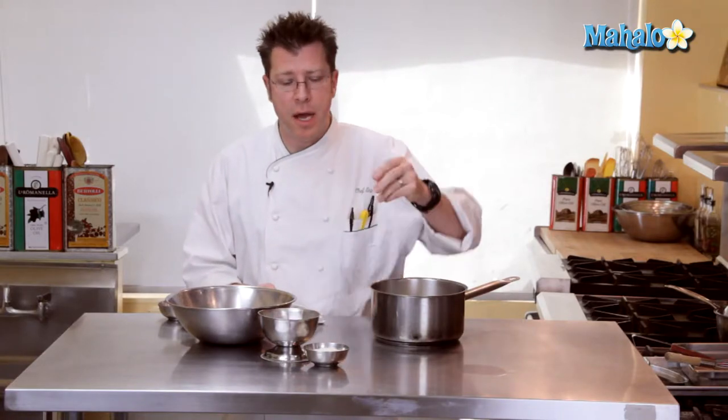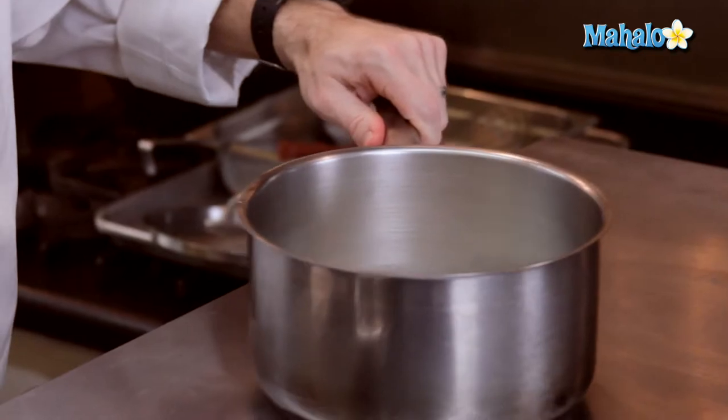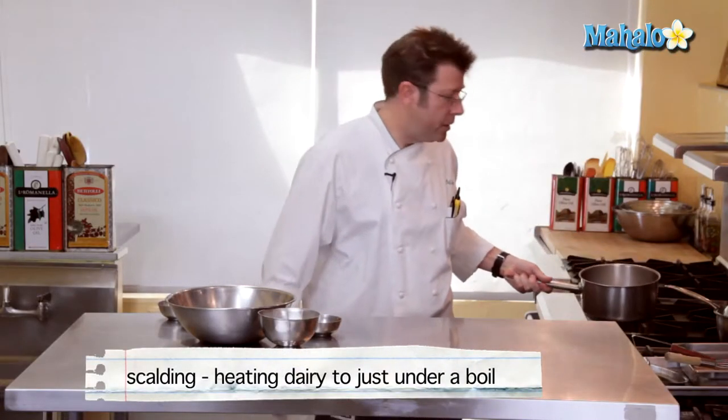To begin with our coconut crème brûlée, the first thing we need to do is flavor our heavy cream. I have two cups of heavy cream in this pot, and we're going to flavor it by steeping shredded sweetened coconut. I'll add that in, give the pot a little swirl to get it incorporated, and begin to scald it.